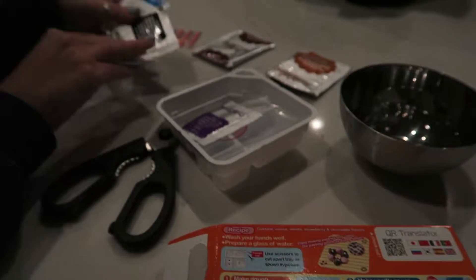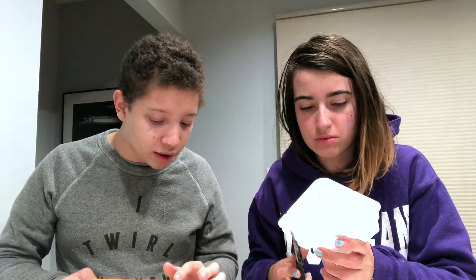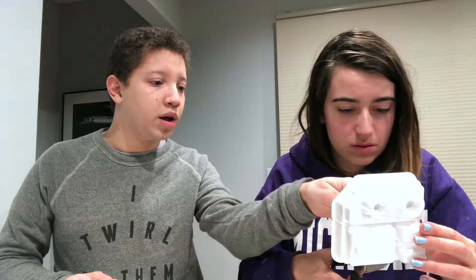Oh my gosh, there are so many packets! 'Fill the round depression with water' — wait, I'm afraid. Don't cut it yet. Cut the triangle first, yes, a little cup. So that's water and then you cut everything where there's a line. Who else spends their spare time doing Popin' Cookin'? Can you make it a little more easy?